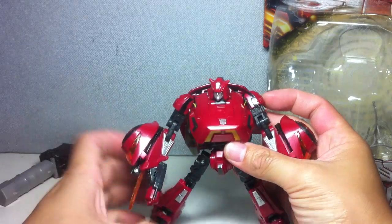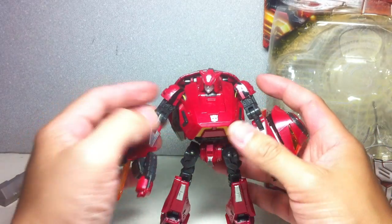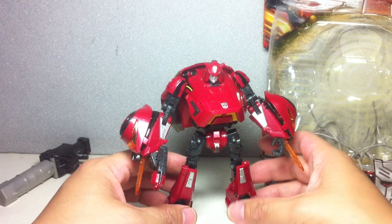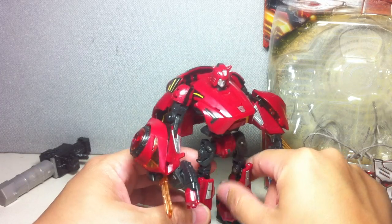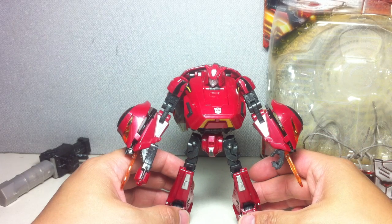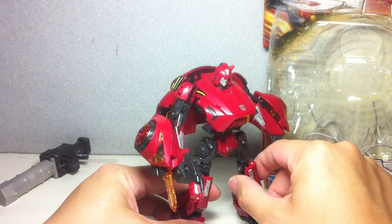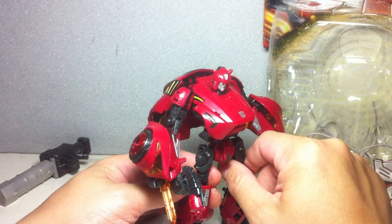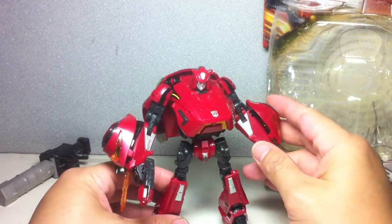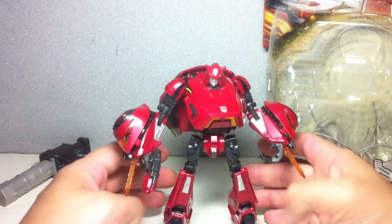He's got an Autobot symbol right there. And for some reason, the leg joints on this particular figure are tighter than the Bumblebee figure that I had. If you remember in my review of Cybertron Bumblebee, the legs just keep hinging outward and I could not get him into a lot of dynamic poses. But this one seems to hold much better. I'm led to believe that they sort of fixed the kinks of the mold from the first release, which was Bumblebee.